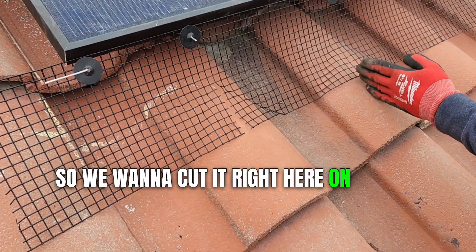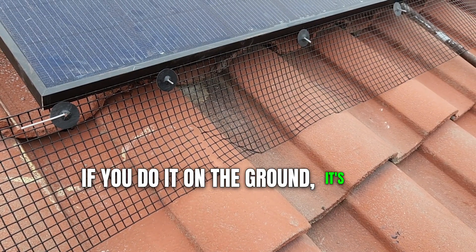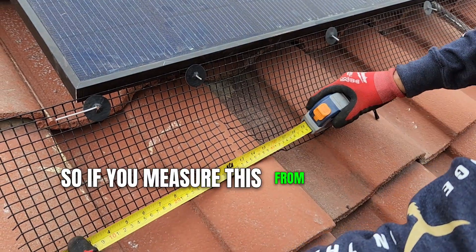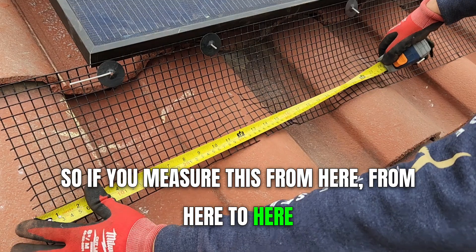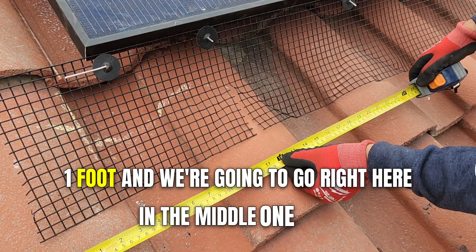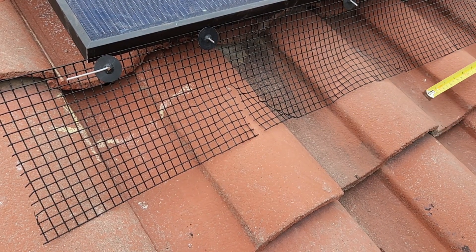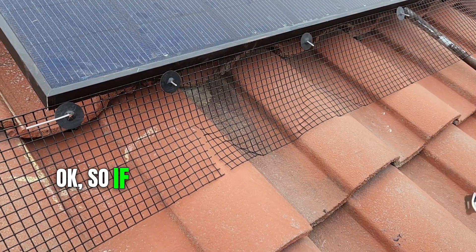We want to cut it right here on the top. If you do it on the ground, it's going to be 12 inches. So if you measure from here to here, that's one foot. We're going to go right here in the middle — one foot, one foot, one foot.